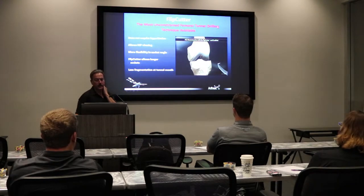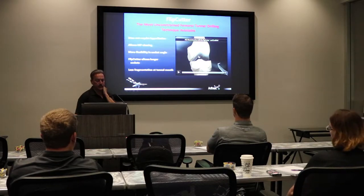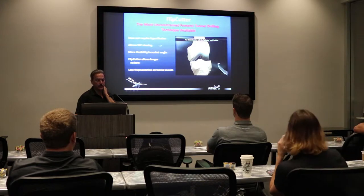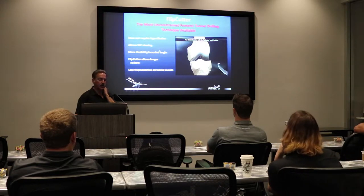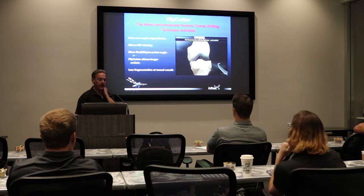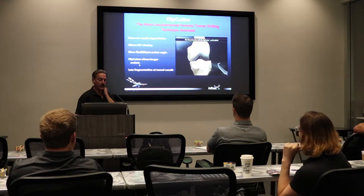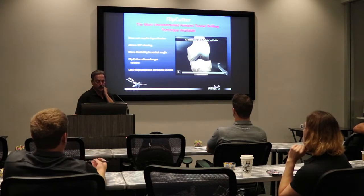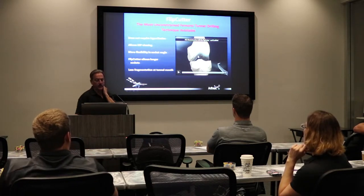The Flip Cutter by Arthrex has really added a lot of flexibility to your tunnel position and your tunnel angle. You're not forced using these big bulky reamers into one position or one angle. There's also less fragmentation because you're retro cutting as opposed to pushing through from the bottom up on the tibia.